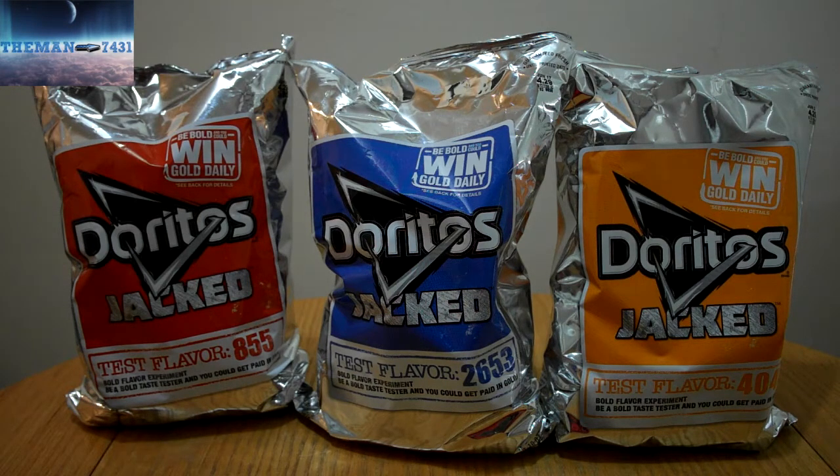What you're seeing is three bags of Doritos and they have test flavor numbers. The one in red is test number 855. The one in blue is test number 2653. And the one in orange is test flavor number 404. Basically what Doritos want you to do is be a test taste tester and try to figure out what the flavor is in the bag. If you can figure it out, you can win $1,000 in gold.